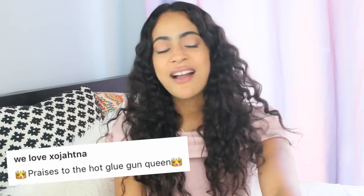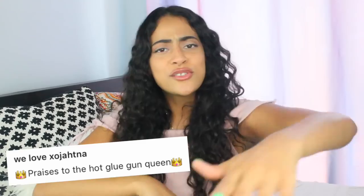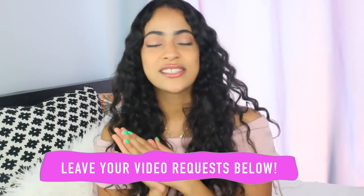If you don't understand why they call me the hot glue gun queen, it's because I made this Halloween video back in the day and I made a lot of really crazy, weird Halloween hot glue gun projects. So ever since then I've been known as the hot glue gun queen, and I have to say that I'm proud of it. So the hot glue gun queen is back, making a comeback, and I'm here to make some more hot glue gun hacks and DIYs — I'm so excited!